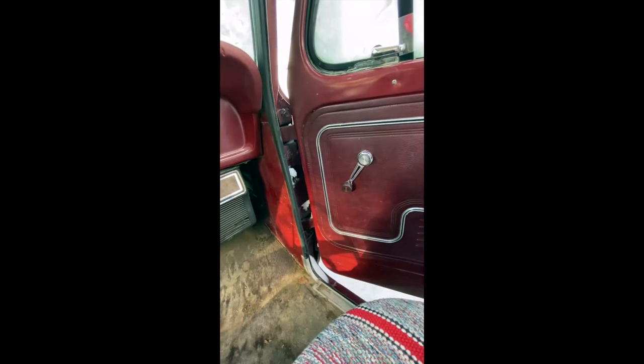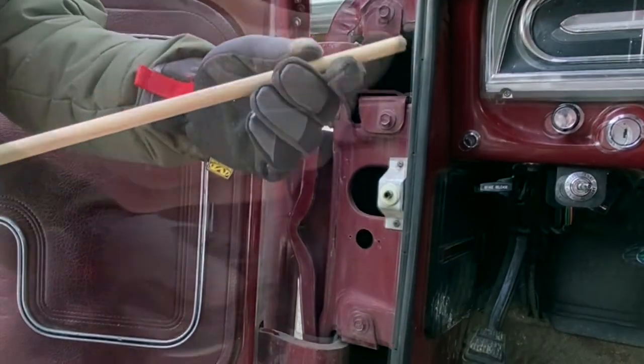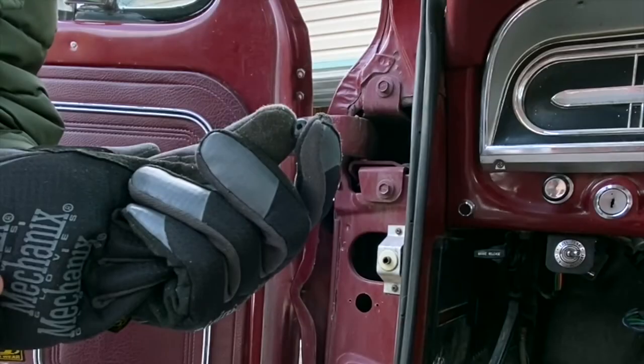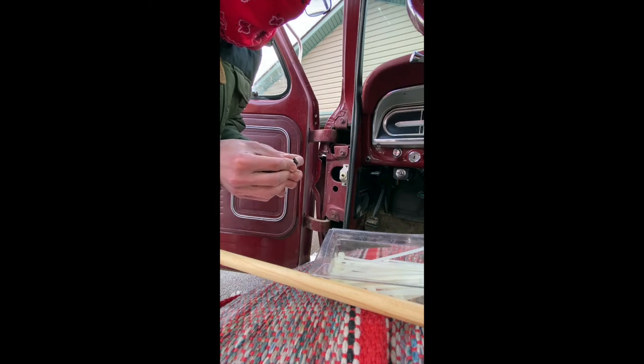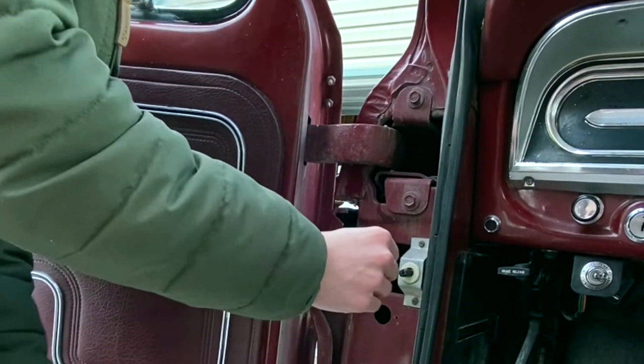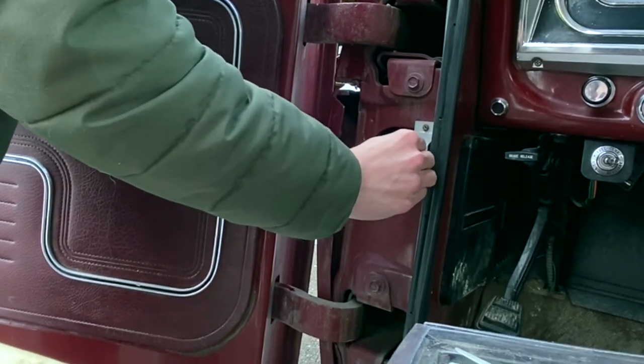Now it's on to checking out these courtesy switches. The passenger side looks good; the driver side was cracked and not functioning. I did go to LMC Truck and order a new one. Kind of in the interim while waiting for it to arrive, I MacGyvered a setup — tried a dowel that was too big, but I found some grommets and electrical tape and kind of built up a temporary post.